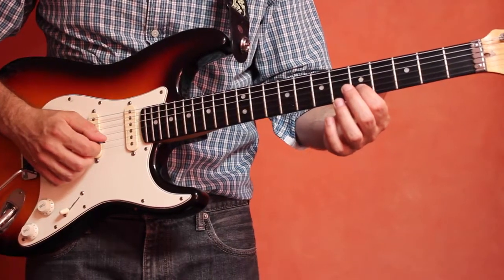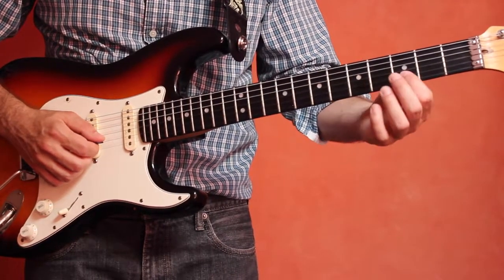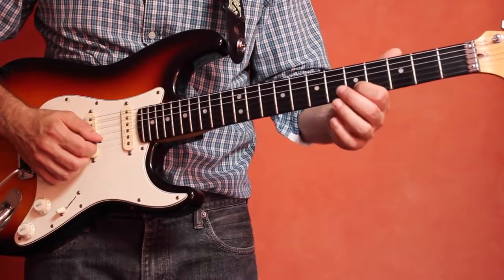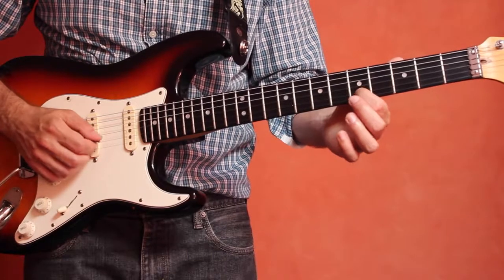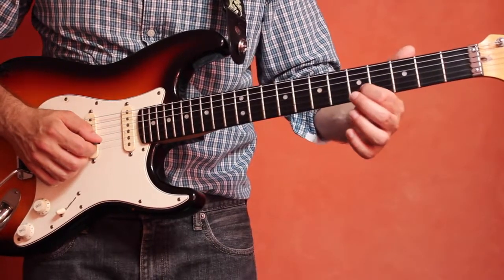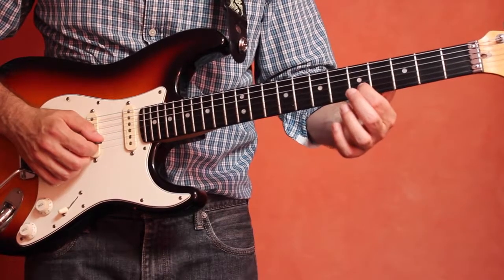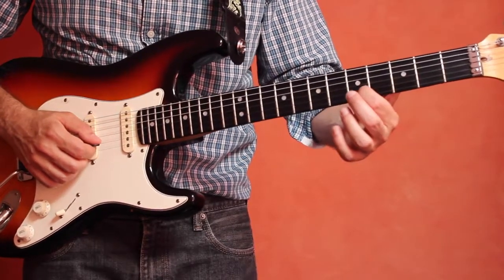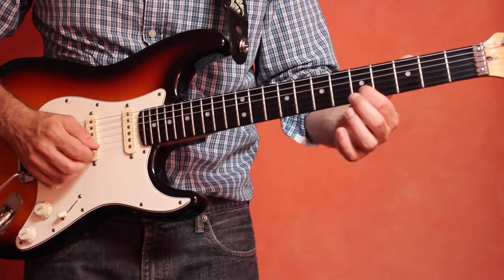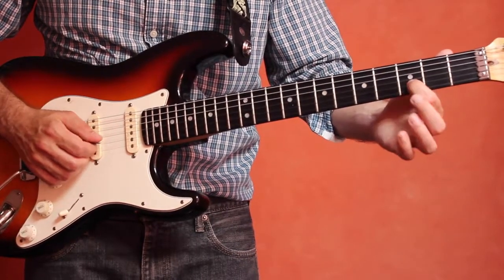Then what we're going to do is just slide down two frets to the note D — that will be on the third fret. So it's going to go E and then we're going to sort of release some of the pressure on the string and just literally slide the first finger down like that.